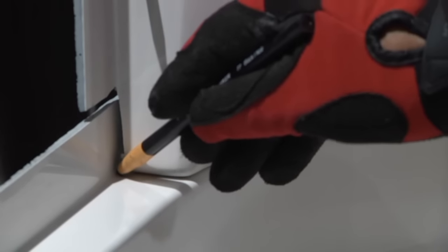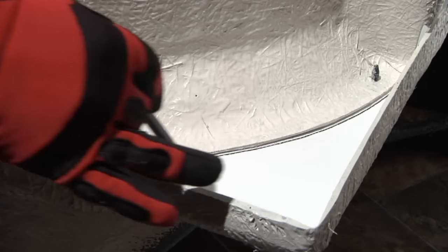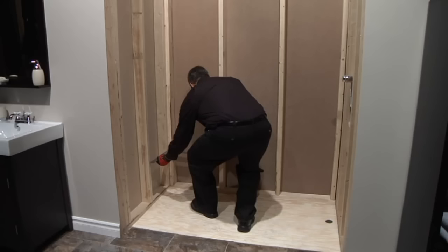Pre-assemble the back wall onto the unit by sliding it down onto the pins on the base. Once together, draw a line where the front edge of the back wall meets the base. Also, from the backside of the unit, mark the radius on both ends of the back wall — this will help when caulking the unit later on. Make sure the flooring and wall structure are level and square prior to installation.